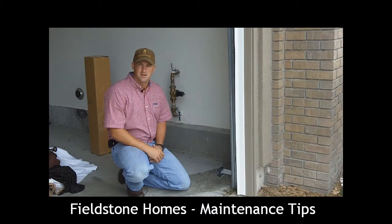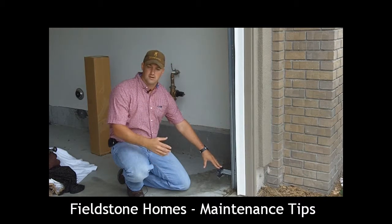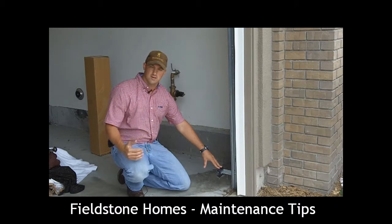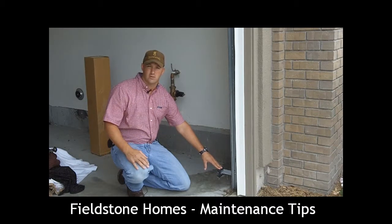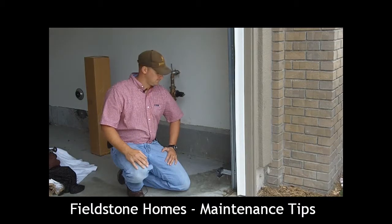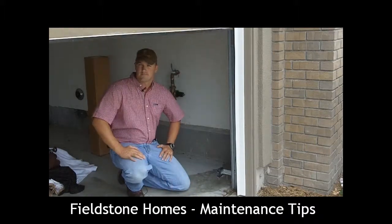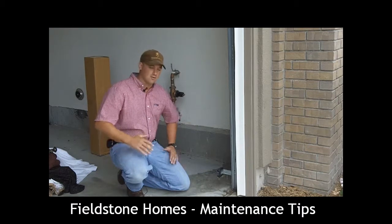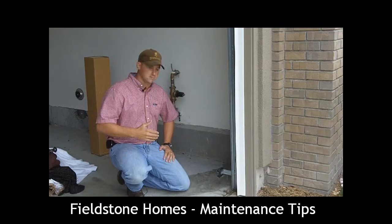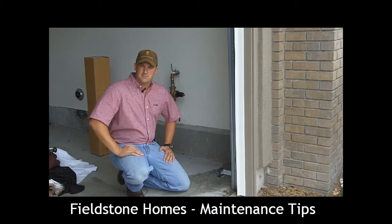Our next and final maintenance tip for your garage doors is making sure that your infrared sensors at the bottom portion of your garage door track are operable. If you're closing your garage door and something walks underneath it, it will trigger these infrared sensors and kick the garage door back up. As my hand crossed the infrared sensor while it was coming down, it triggered the sensors to kick the garage door back up. That's your maintenance tip on garage doors — have a great day.